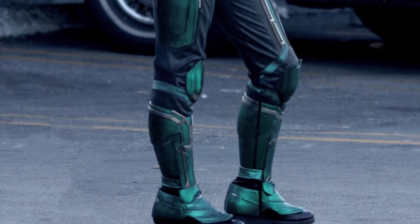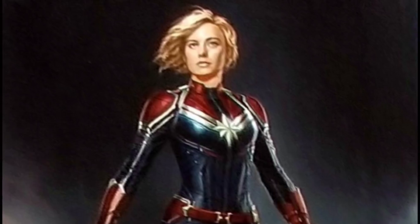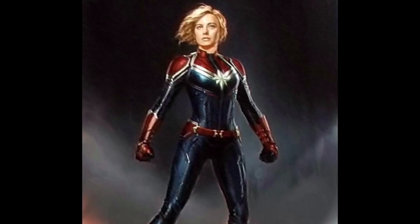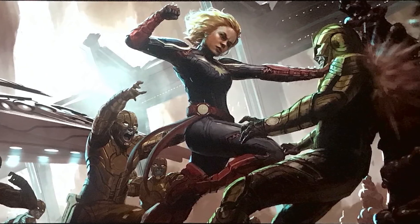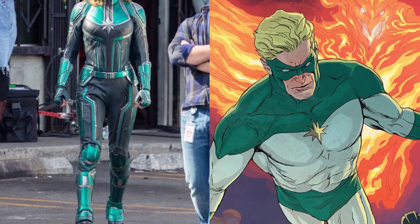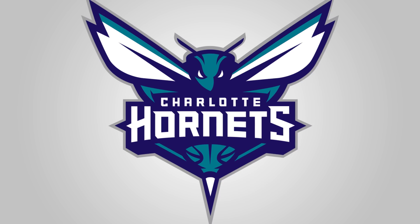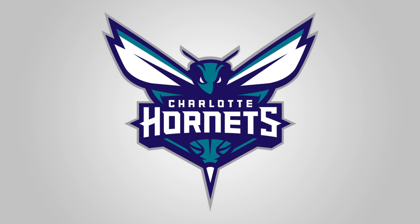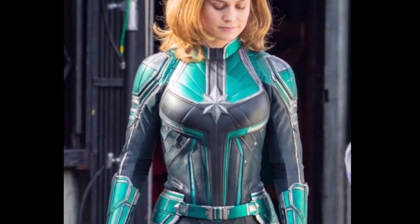Did you see the images of Captain Marvel? They went away from the red, which there's been much debate about. I'm 100% confident that is her pre-Captain Marvel uniform — back to Earth, whatever. My guess is that's the color scheme of Marvel in the Ultimate Comics, which is teal and white. Teal is the most 90s color along with purple — Charlotte Hornets. That is the suit she wears before she becomes Captain Marvel.